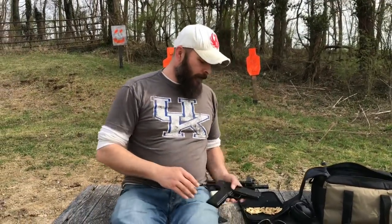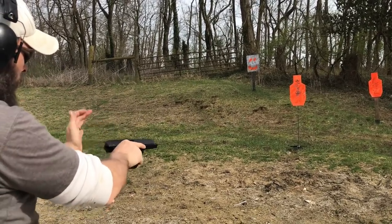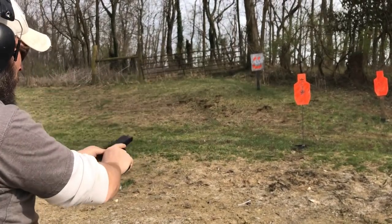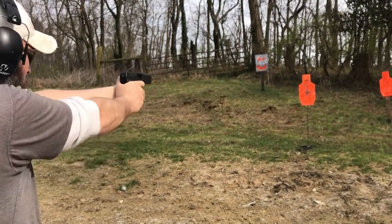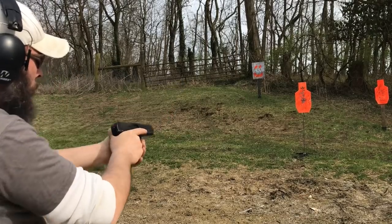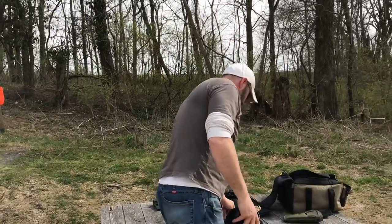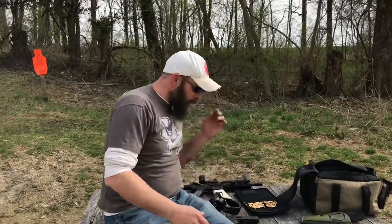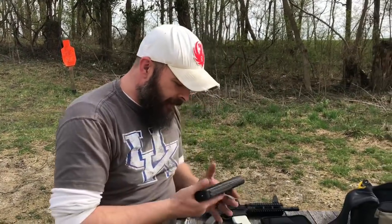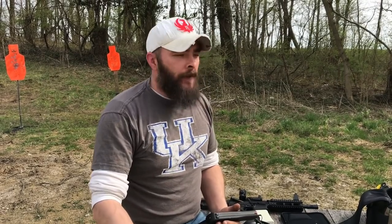I'm going to shoot it to show you how terrible it is. Failure to go into battery. Failure to go into battery. Failure to go into battery. That's because it was empty. Alright, it'll throw a bullet at a target — I mean, it's only a few seconds slower than a muzzleloader. I'm not going to be able to do much testing with this. I'm going to try to do a grouping test, step off about 15 feet, see what kind of group I can get with this thing.